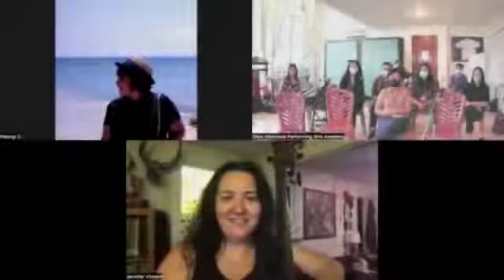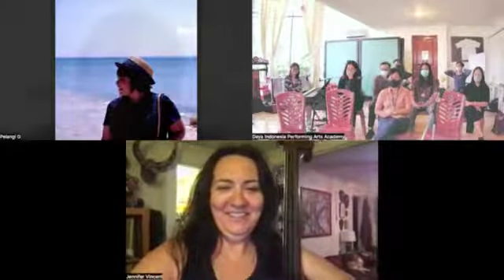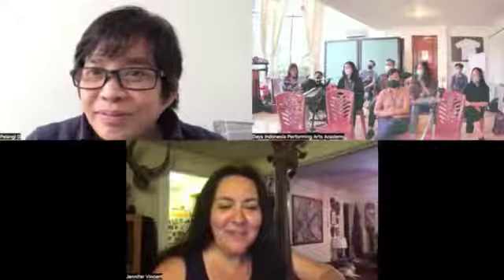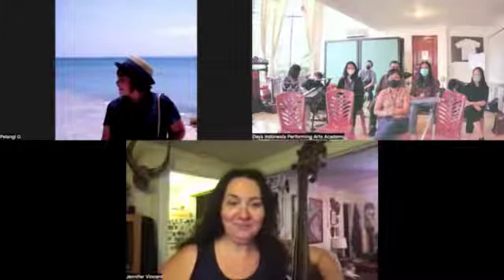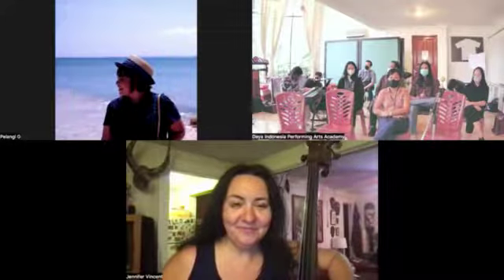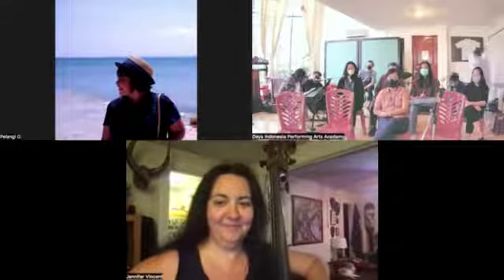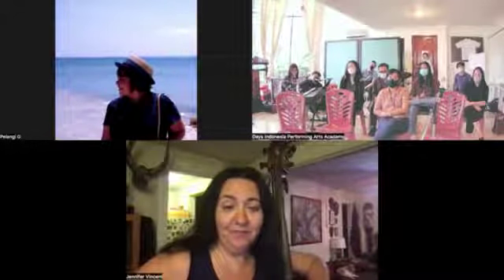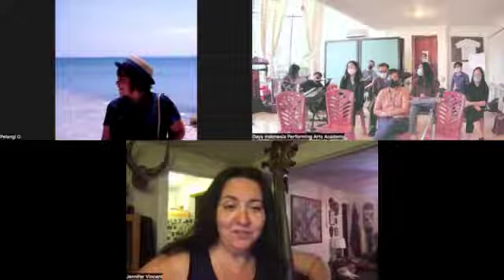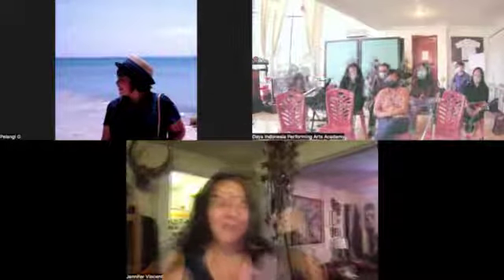Hello everybody, my name is Yogi Giri Jeremiah, my major is drums. I would ask: how do you build chemistry with a new musician in a new ensemble? With a new musician, like somebody you've never played with before? Basically, just listen.